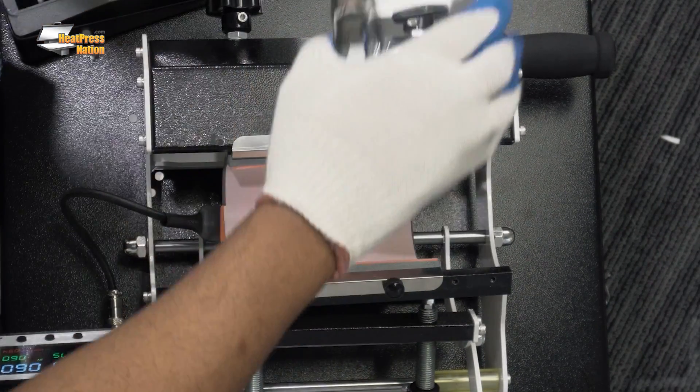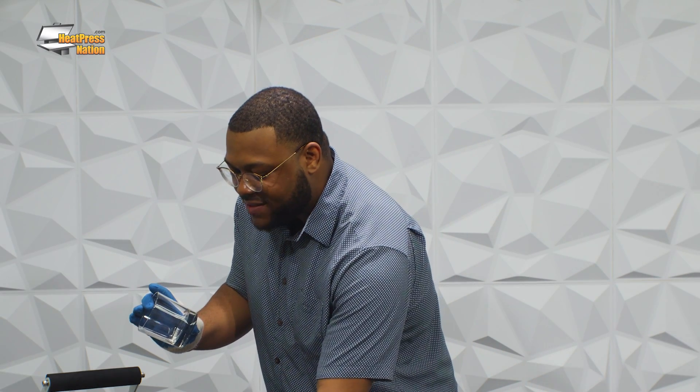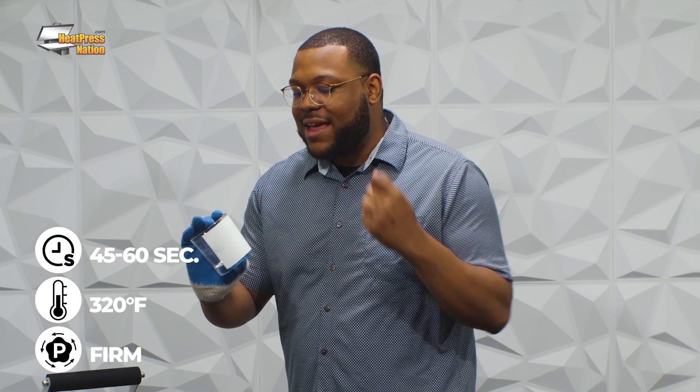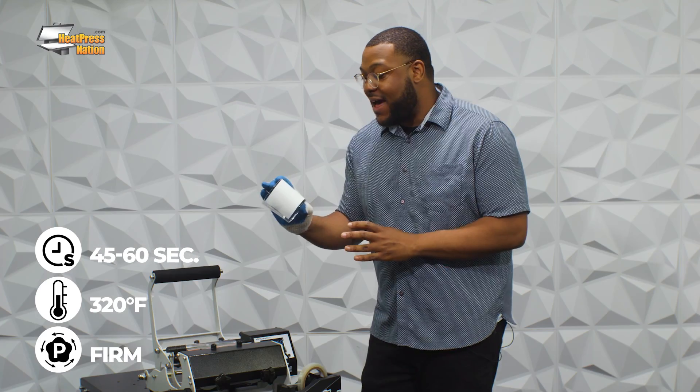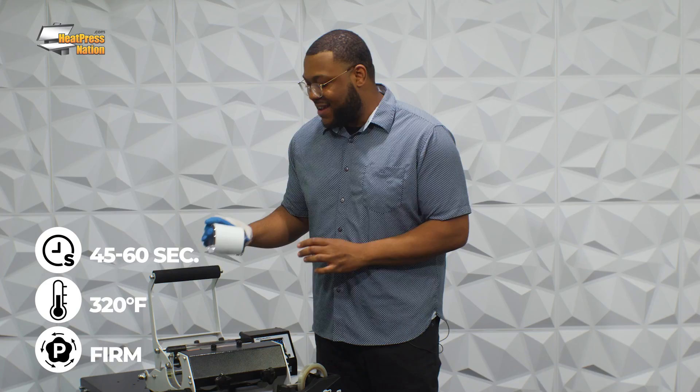Now we'll go ahead and release the glass from the mug press. Now that I've pre-pressed this mug for about 45 seconds I'll go ahead and affix the graphic onto it. Be mindful this is extremely hot so always have a heat resistant glove on hand so you never have to worry about burning your hands. Now we've got that heat resistant tape applied to the glassware and we'll go ahead and post-press it for a good 45 to 60 seconds overall.